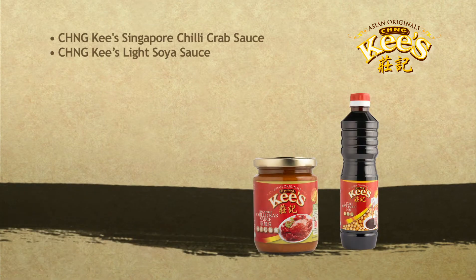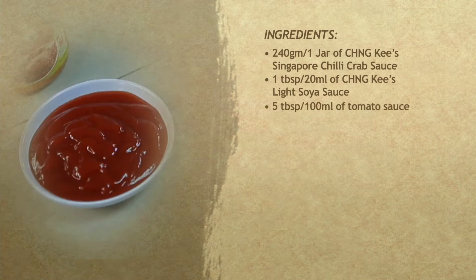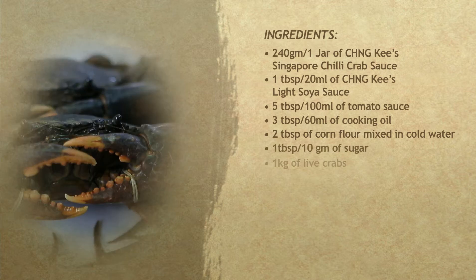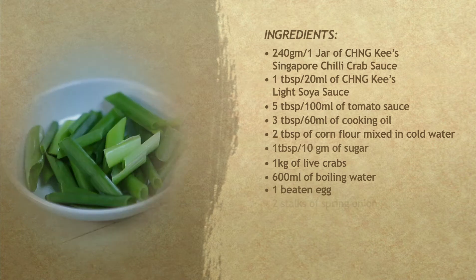Here are the ingredients: 240 grams or 1 jar of Chengkis Singapore chilli crab sauce, 1 tablespoon or 20 milliliters of light soya sauce, 5 tablespoons or 100 milliliters of tomato sauce, 3 tablespoons or 60 milliliters of cooking oil, 2 tablespoons of corn flour mixed in cold water, 1 tablespoon or 10 grams of sugar, 1 kilogram of live crabs, 600 milliliters of boiling water, 1 beaten egg, and 2 stalks of spring onion.